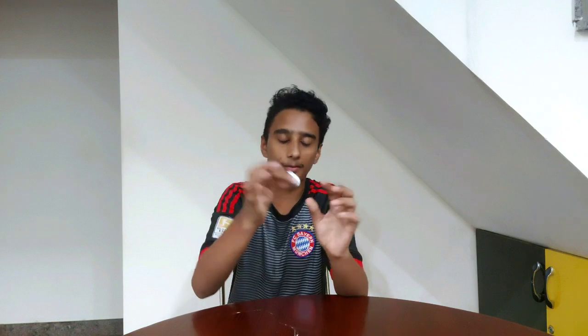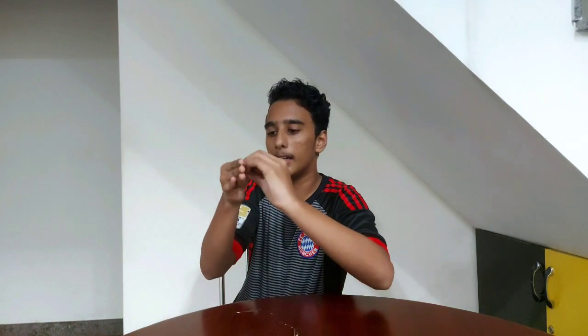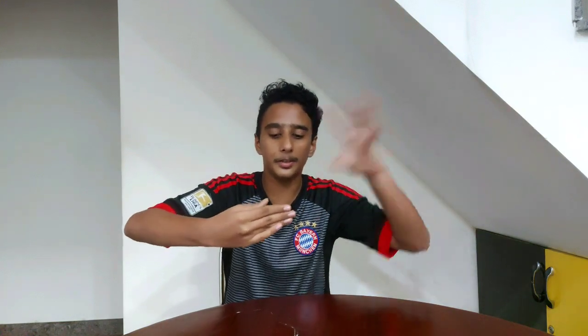So guys, I am going to teach you this technique. This is a free technique — as you take the coin, keep it here between the thumb, keep it in between the index and the thumb. So here you can see the difference. As you do some magic, the spectators cannot see it. As you do it, they won't understand that we are doing this.